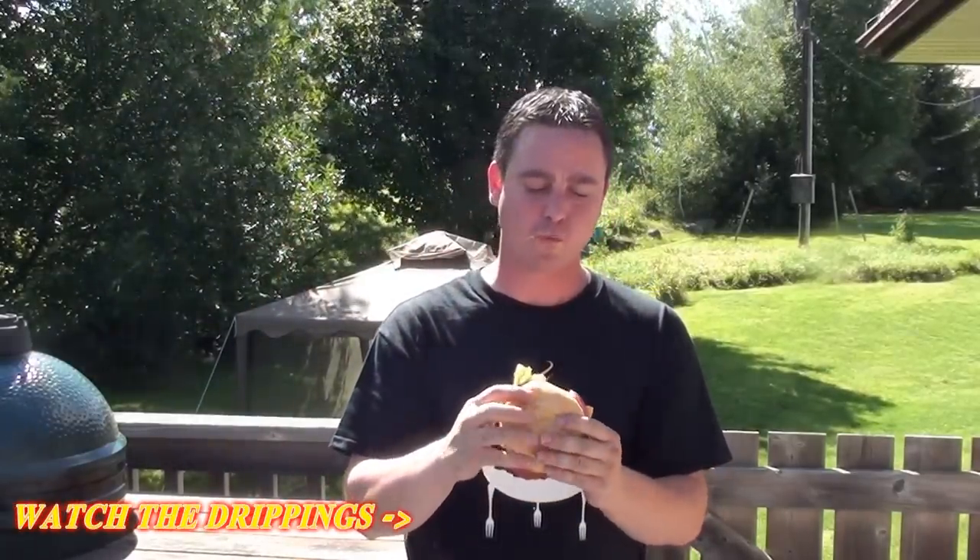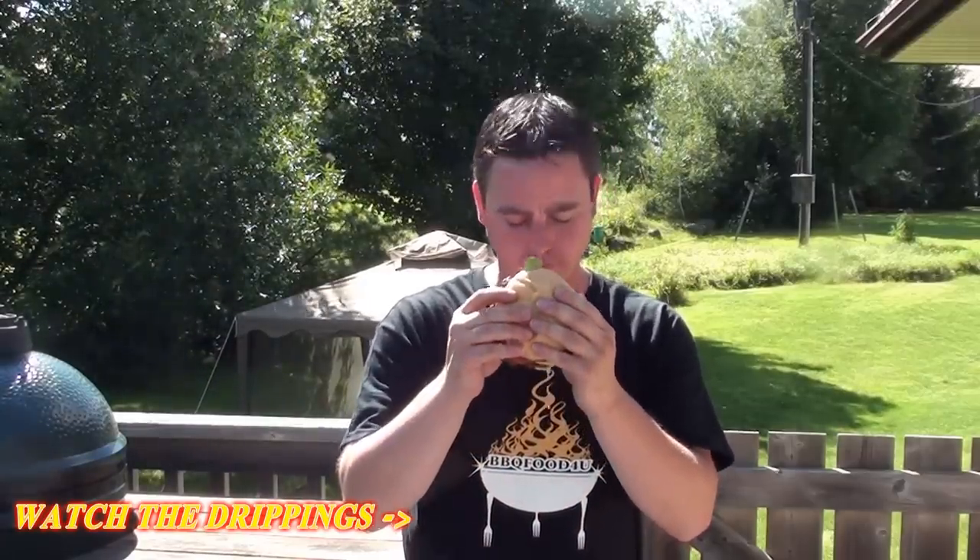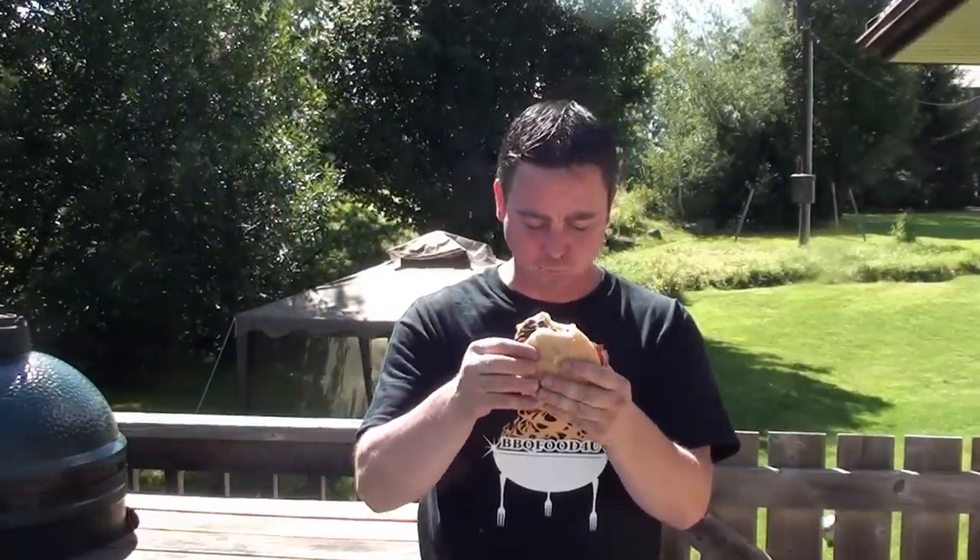Time to dig in — check it out! Nice hot, juicy, cheesy, dripping with juice. It's a good burger — it's gonna be an interesting contest. Kept this one nice and simple, easy and delicious, because these are the burgers that I love to eat. Easy to do — give it a try!